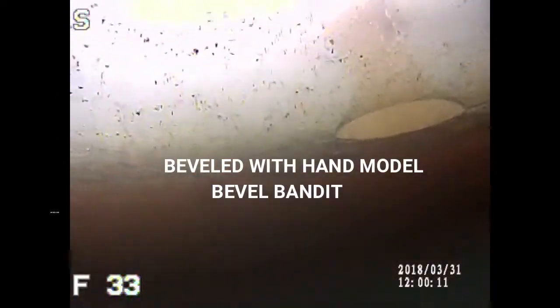My son was catching a 33-inch pike up in the Lake of the Woods and it was fighting really good — it almost hit my camera and I had to dodge it out of the way. It comes in, it's been fighting for a while, takes a little break, and zip right up in the hole it goes. Good thing we had that bevel bandit there.